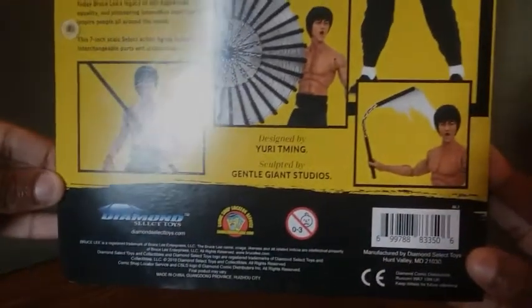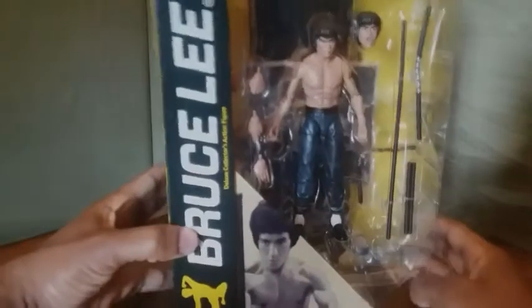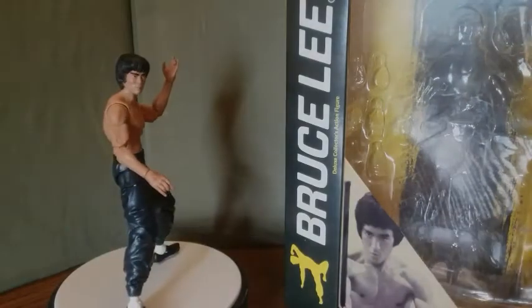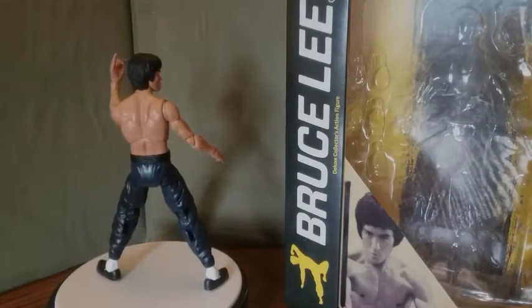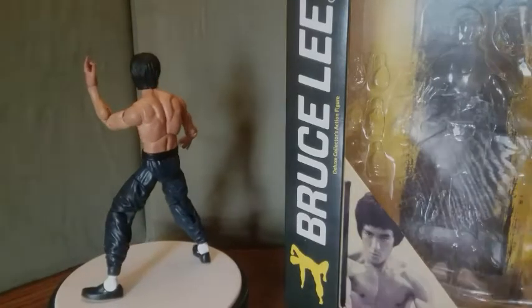This is Series Two. You have some images of the figure and some more information. From Diamond Select Toys — there's a choking hazard warning. On another side you have another portrait of Bruce Lee, a very nice picture. Now that we've had a good look at the packaging, we're going to open it up. Here's the Bruce Lee figure outside of his packaging. Before we look at the figure, I'm going to go over the accessories first since he has quite a lot.